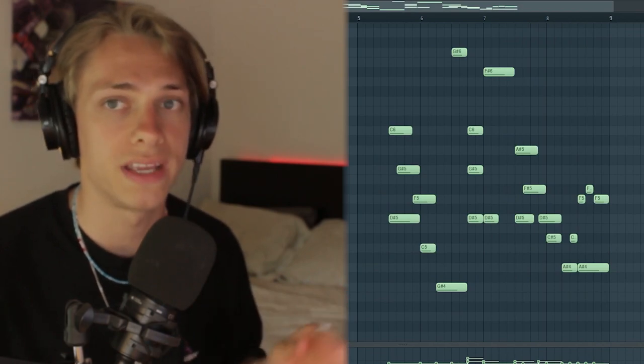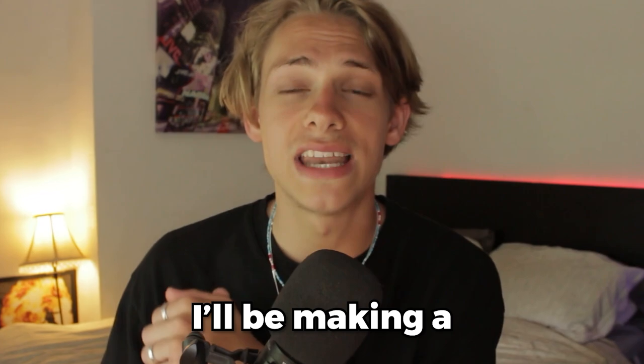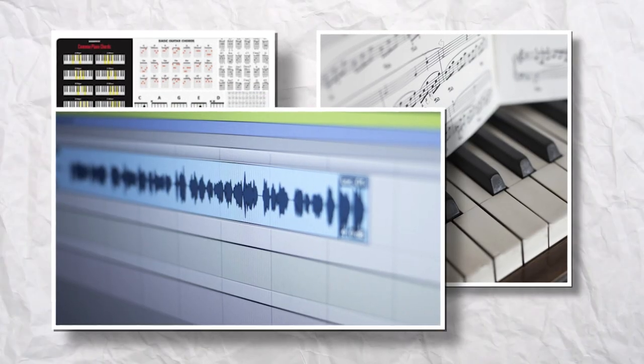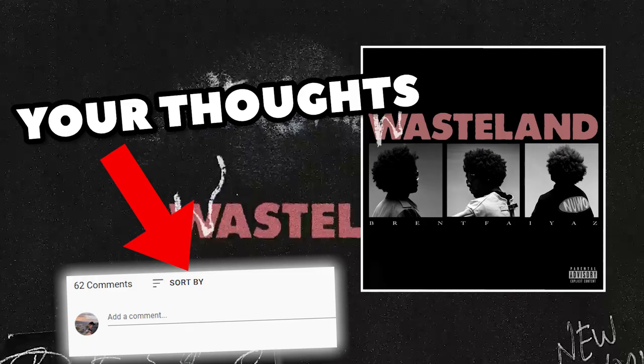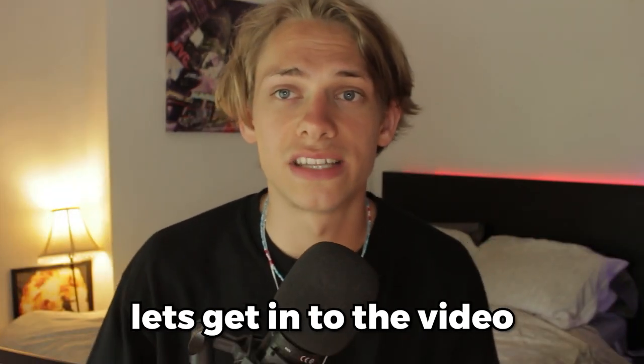What is going on guys? Brent Faiyaz just released 'Wasteland,' and in today's video I'll be making a beat for it, going through the chords, the melodies, sound selection, drums, everything. As always, I'll be giving free drum kits away to commenters — let me know your thoughts on the album down below as well as your favorite song, and without further ado let's get into the video.